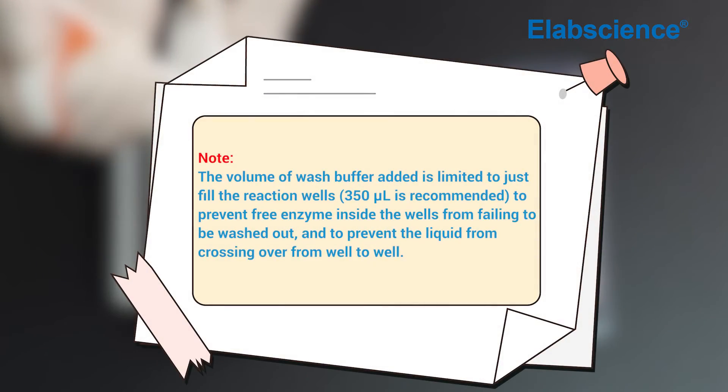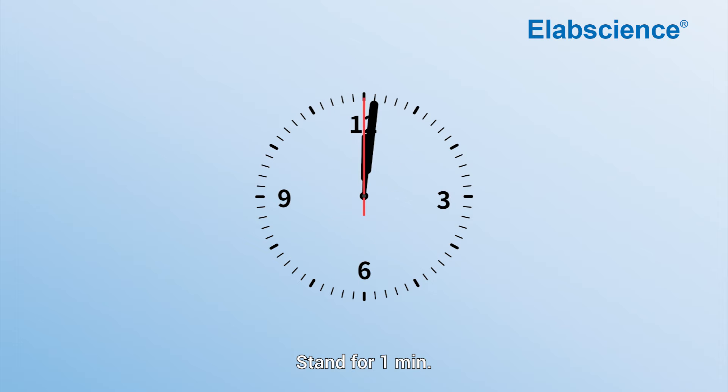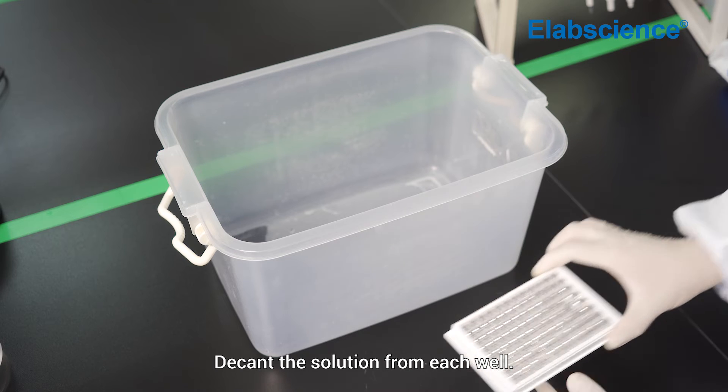Note: the volume of wash buffer added is limited to just fill the reaction wells, to prevent free enzyme inside the wells from failing to be washed out and to prevent liquid from crossing over from well to well. Stand for one minute, then decant the solution from each well.